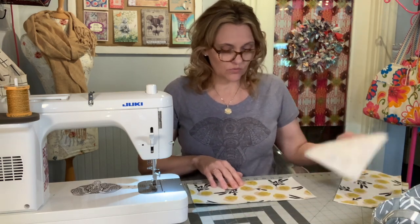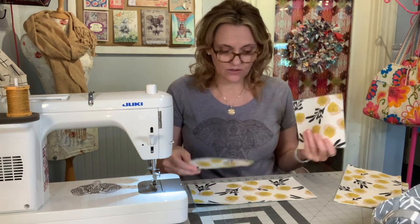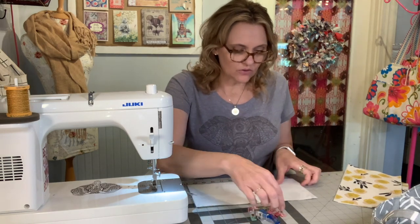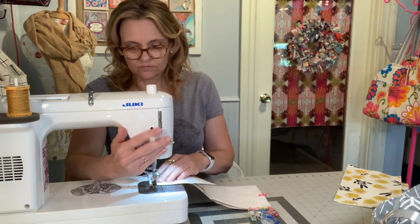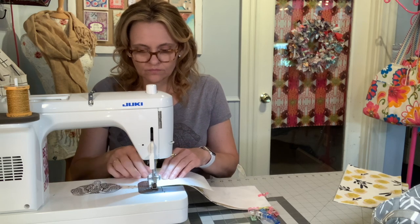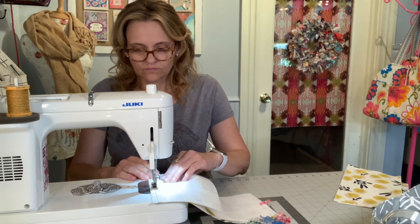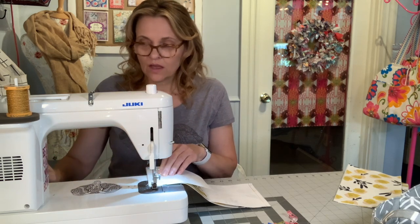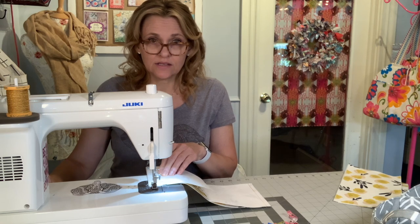We're going to use the modified T method. You take your front exterior panel and your two side panels, and position those side panels right sides facing on top of that front exterior panel. Align those side edges, and then using a three-eighths inch seam allowance, stitch down the right and left hand sides. I back stitch at the beginning and the end. For this project I'm using a 3.0 stitch length and a 90/14 needle.